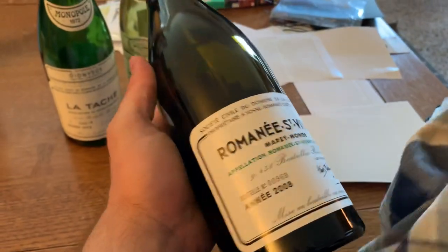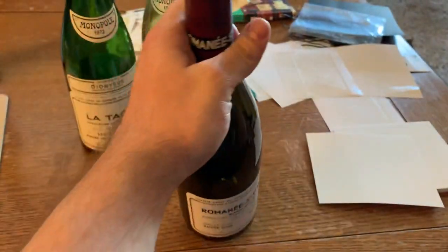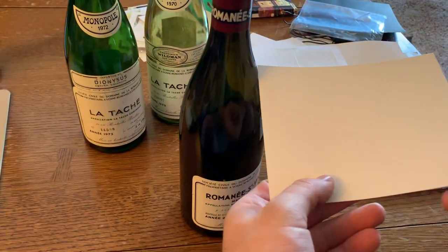First step here, I've got a DRC RSV-08. Just removing any fingerprints from the bottle — that just helps our label lifters stick on it really nicely.